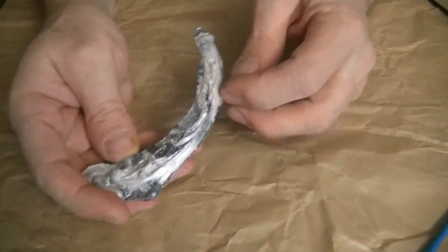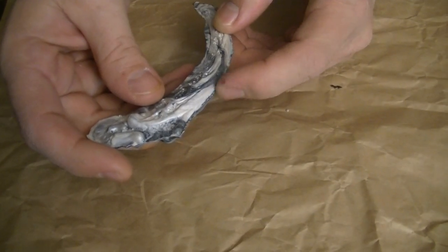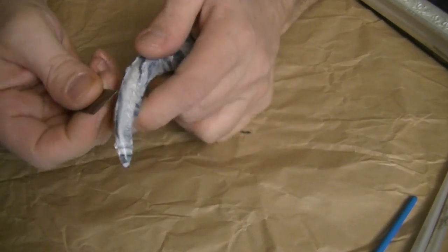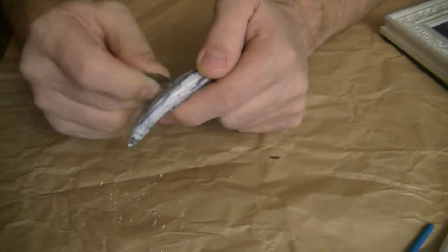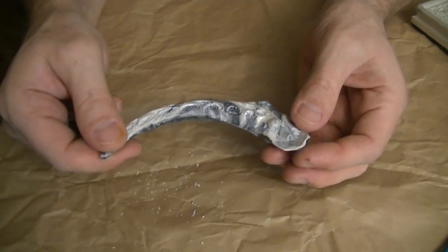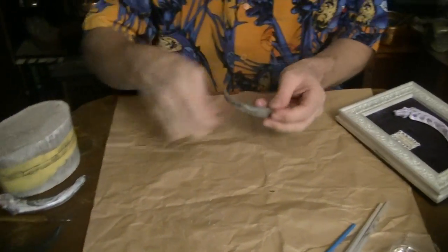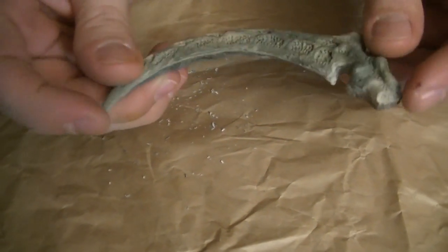Then you end up with a piece like this, which as you can see has the clay kind of forced out of the edge of the design, and this needs to be removed before we have a finished piece. So I just go in here and scrape it down with a blade and blend it a bit until the mold defects go away. It takes a little bit of work, but it's pretty easy — the clay is very soft even after being baked. We end up with an unpainted, still slightly flawed piece.